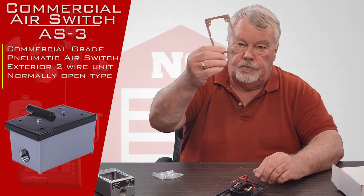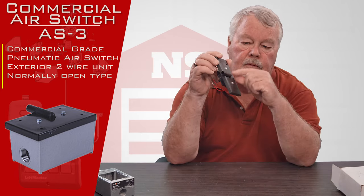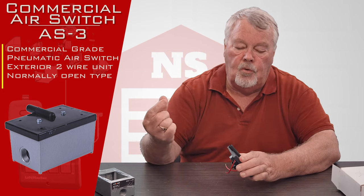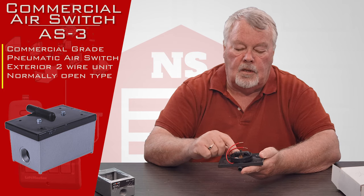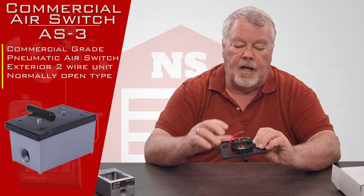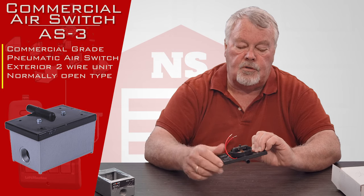This product could be put in a location where water is present and keep the water out. There's the gasket, and there are some screws to hold it together. This is the face plate. This little aperture that sticks out is where you would put an air hose. When that air hose becomes pressurized, there's a little diaphragm or bladder on there that moves in and out and makes contact. Pressure into here triggers the switch.